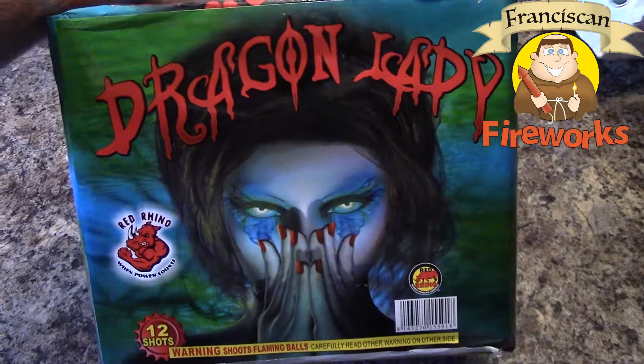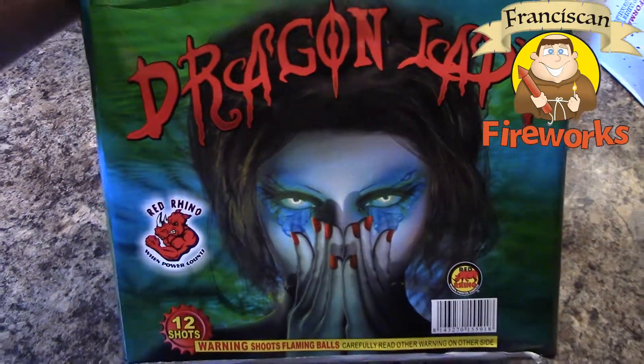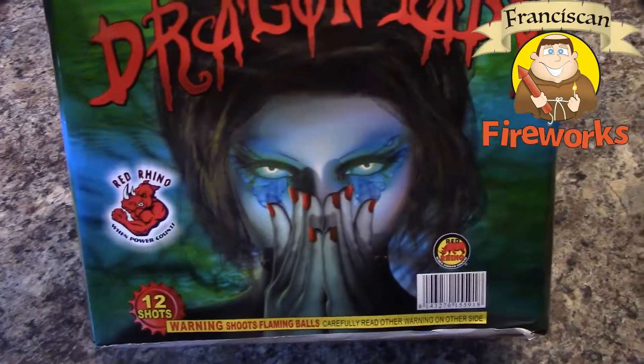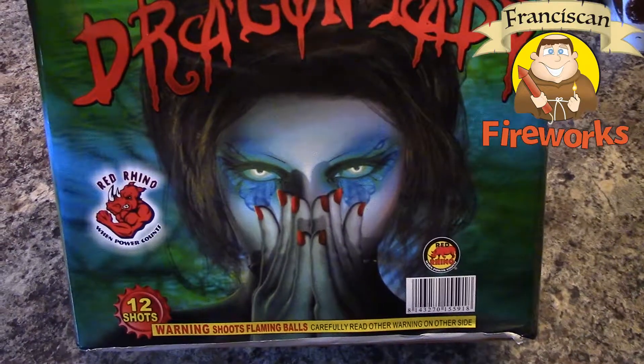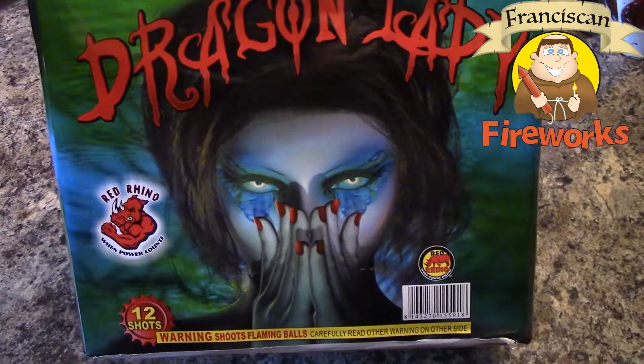What's up deputies of detonation, this is Jacob from Franciscan Fireworks with another 500 gram cake demo — the 12-shot offering from Red Rhino: Dragon Lady. The packaging on this is a fair bit disturbing and weird-looking, not a big fan.